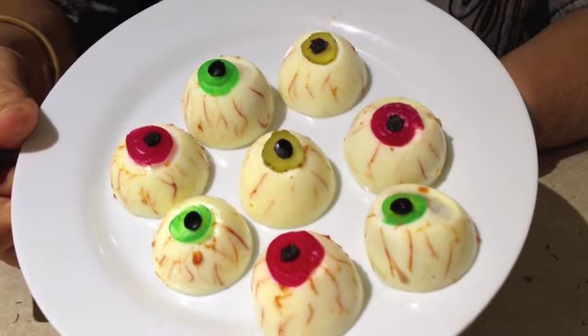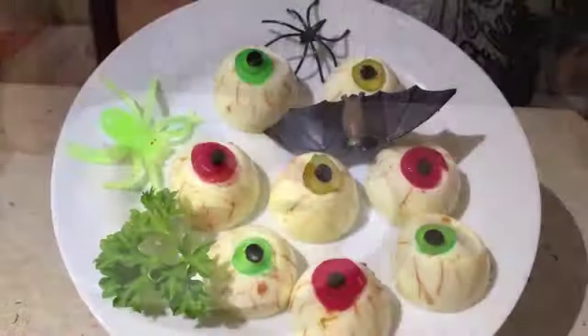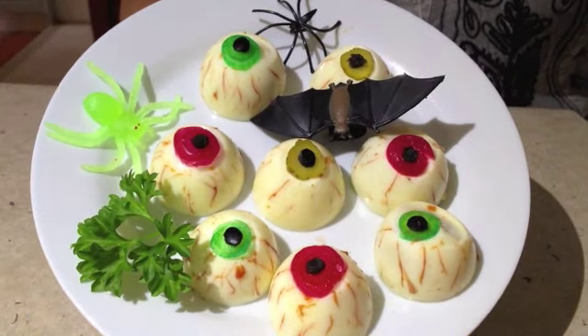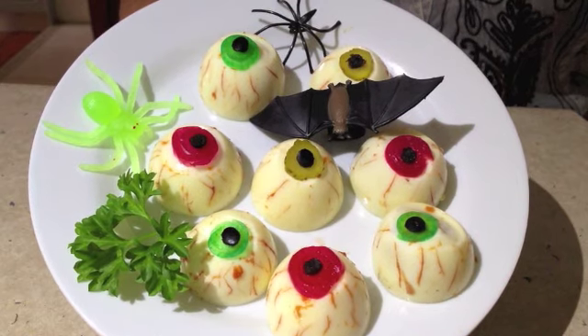Zombie eyeballs — there you have it. I hope you enjoyed this recipe. Thank you very much for watching, and don't forget to leave me a comment, a thumbs up, or even subscribe for more delicious recipes.